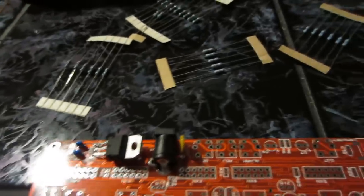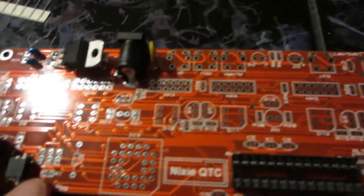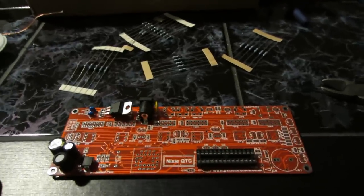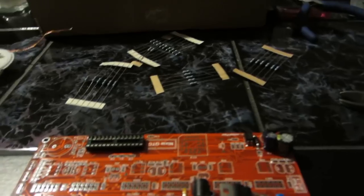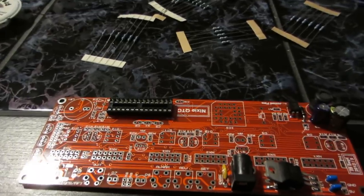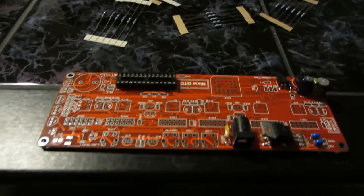Why didn't they just write it down? Why didn't the instructions tell you what kind of color code to use - like, R4 is color code this, this, this, and that? This is the first issue I am facing. Aside from that, everything is going quite well and the instructions are clear, except for the resistors. As soon as I figure this out, I will show you the solution so you don't have to Google around trying to find a color code calculator.